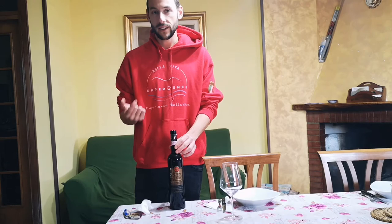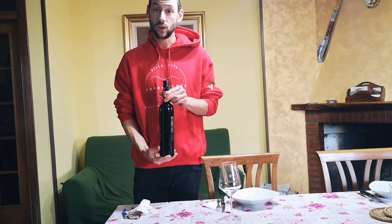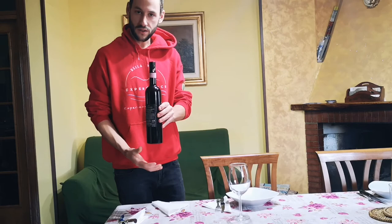Otherwise we start the serving with the women at the table, and the person who ordered the wine is going to be served last. When we serve to the person we're going to always face the front of the label so they know what we are serving. With one hand, we can also help ourselves with a small tissue, and we go and serve.